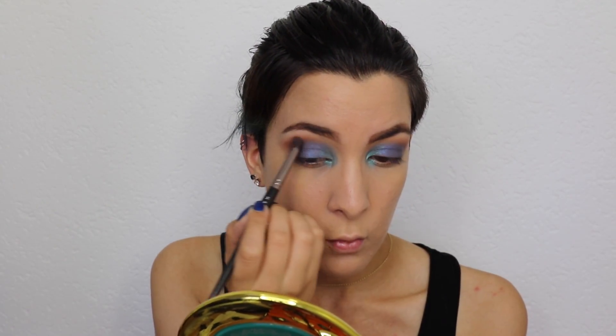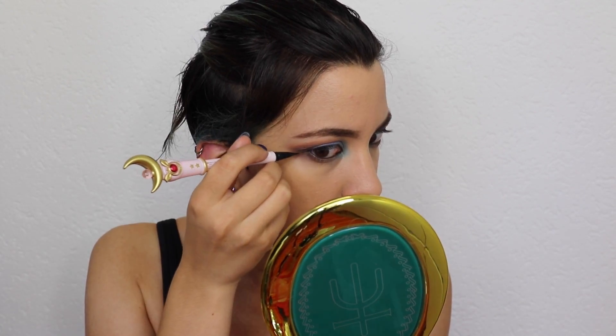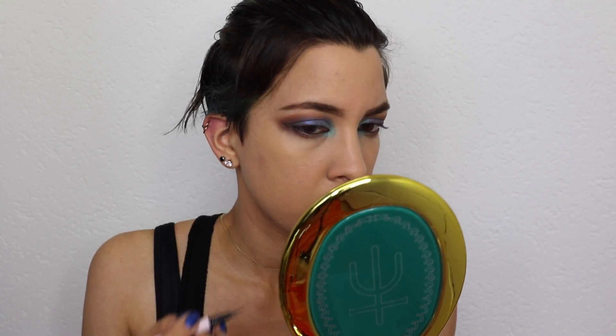This is a water shadow from Kiko Milano and I apply this on my inner corners — I absolutely love these shadows. Here I added another darker brown to my crease and this shadow is also from Kiko Milano.